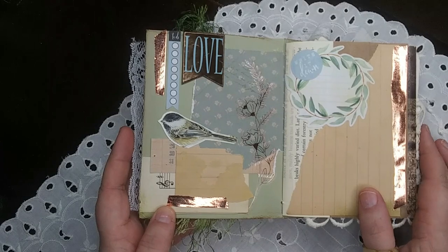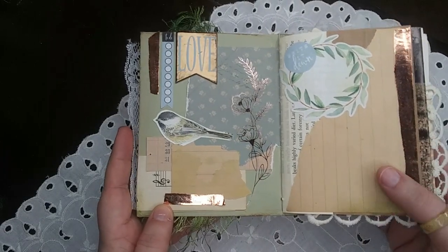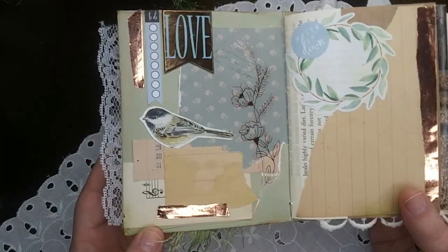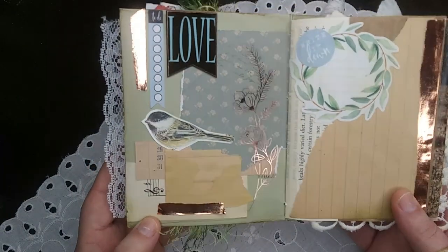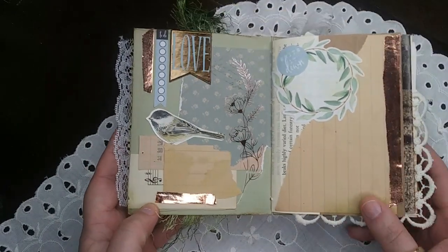Day twenty-three was stickers. I brought on all the shiny ones again and had some fun there. Lots of writing space on this page.